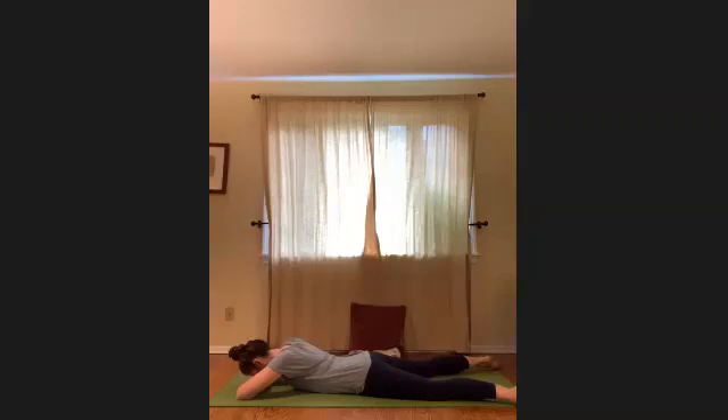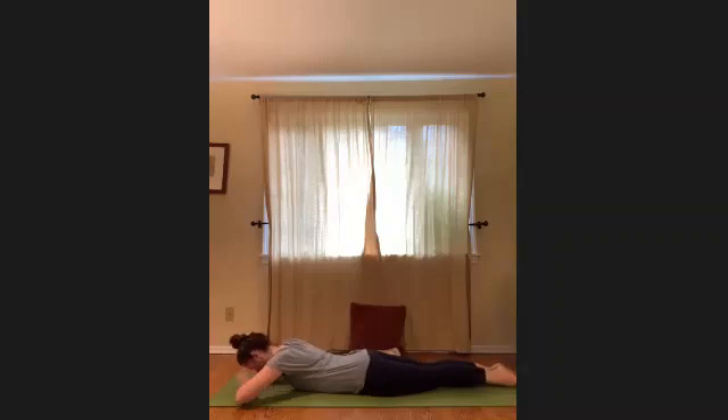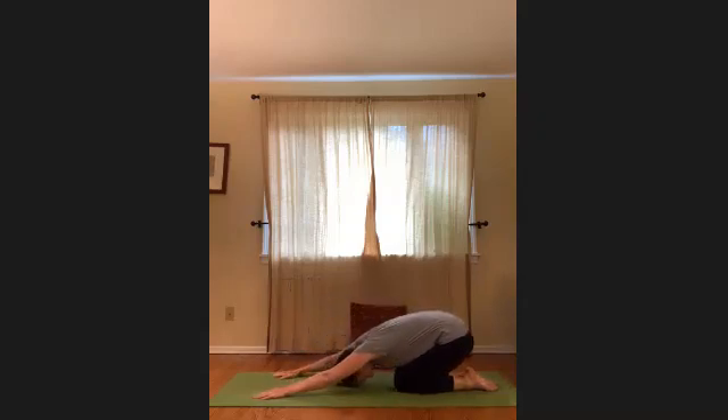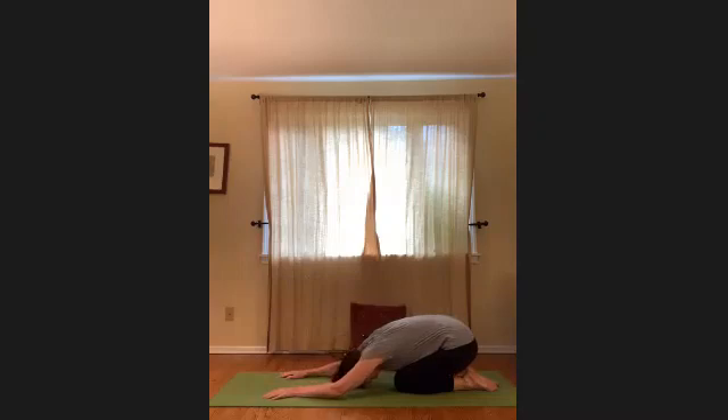On your next breath, draw the legs together. Use your hands down by your sides to help press back into a child's pose. Draw the tailbone back, torso down towards the thighs, head down. Keep the arms soft here just for a breath or two. As you breathe out, let the hips sink back a little more deeply. Feel the rib cage or the belly up against the thighs. Relaxing through the neck, the face, and the head. Each breath out, hips sink back towards the heels.